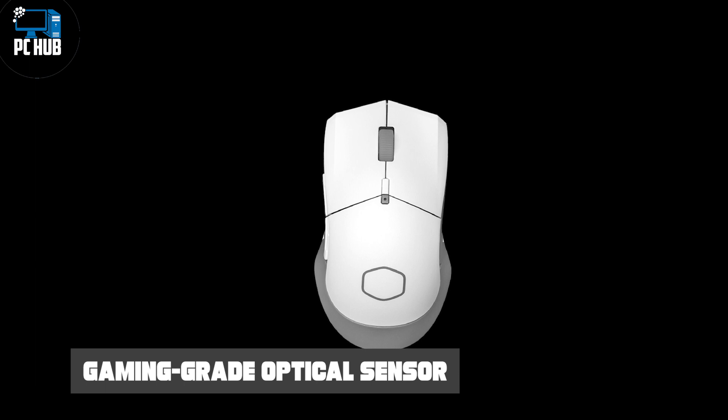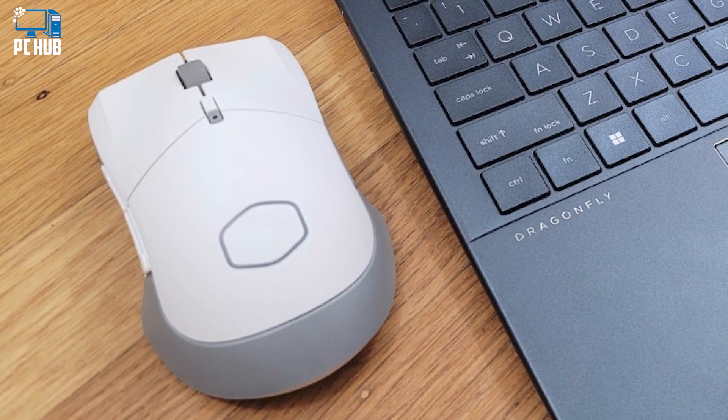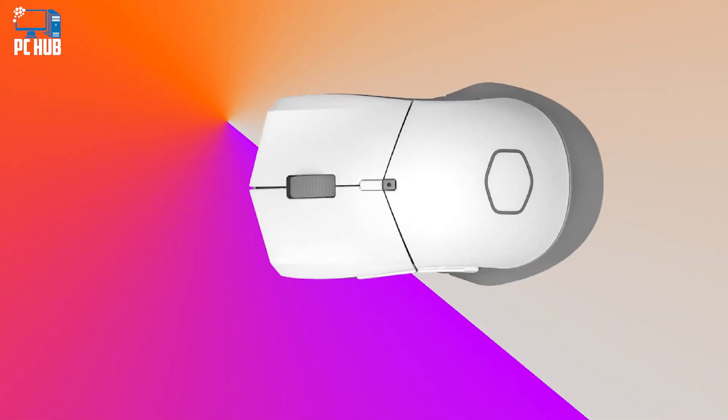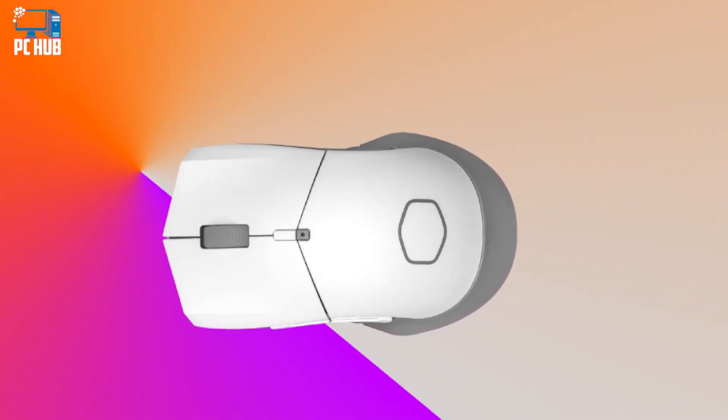For the game, I was able to remap the mouse buttons to quickly open maps, inventory, reload, and trigger time dilation. Holstering the weapon calls for a long press of the R key, which was easily programmed by opening Master Plus on my second screen and recording a macro with the game running.